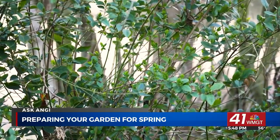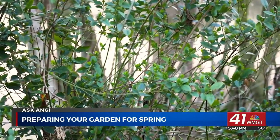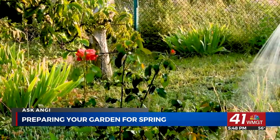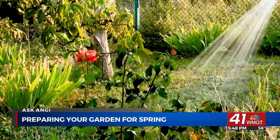Once the soil warms up, you can start easing into a lawn care routine. Be careful not to jump into everything at once. Your lawn needs time to adjust to the warmer days and warmer weather.